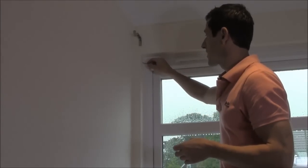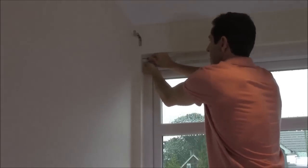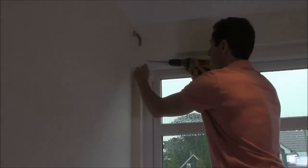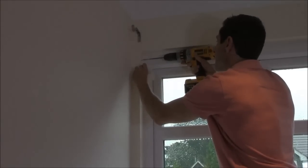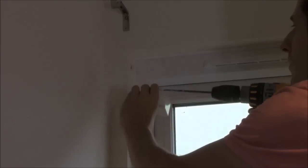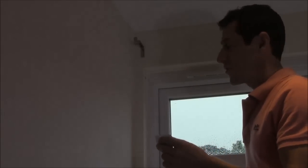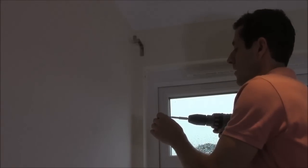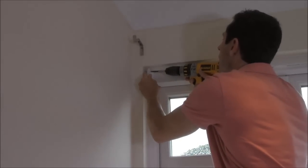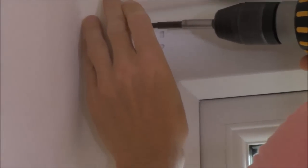I'm going to braddle the pencil marks I've made on the wall just to make it nice and easy for the drill bits to locate. I'm going to use a masonry drill bit initially and use my dust box here to collect any dust. Again I can feel there's wood behind the plasterboard so I'll use the two inch wood screw, locating that into the hole I've already drilled — giving a good solid fixing.